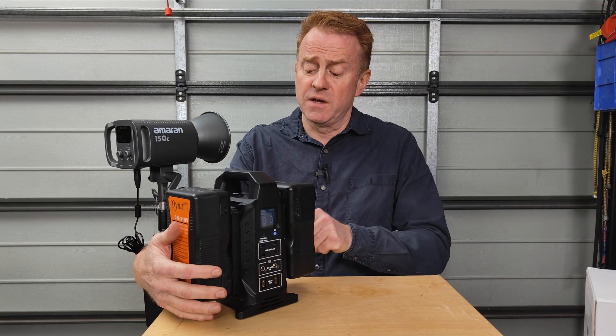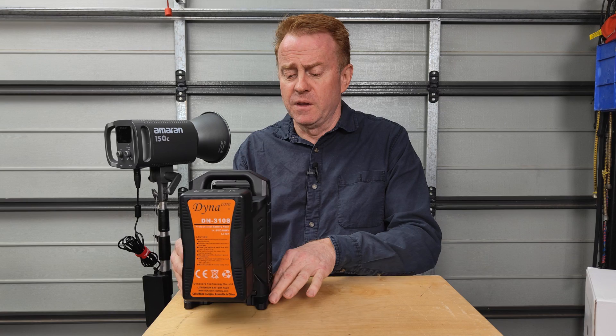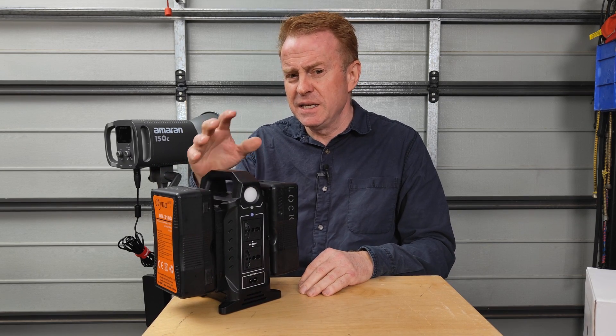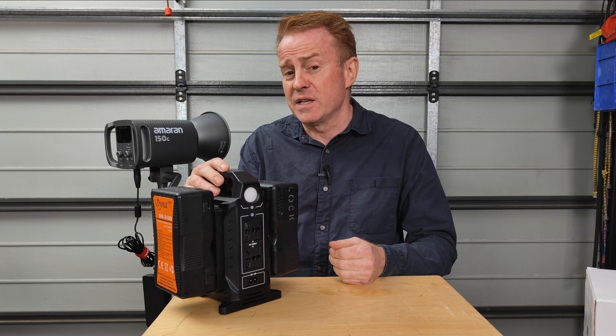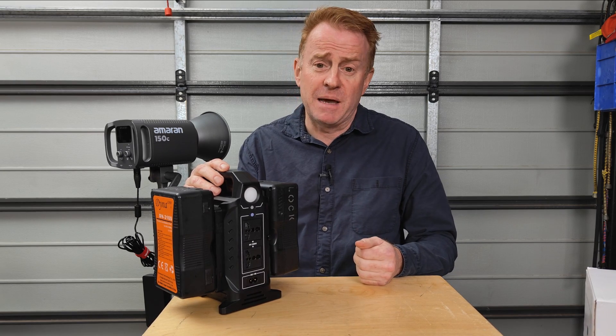The main reason I'm reviewing this is I can see it being a very handy addition to a camera department. For the lighting department, not so much — the 220 watt internal inverter is a little limiting; I would have liked something like 350 watts. I actually don't have many lights 200 watts and under that can't run directly off a V-mount battery.